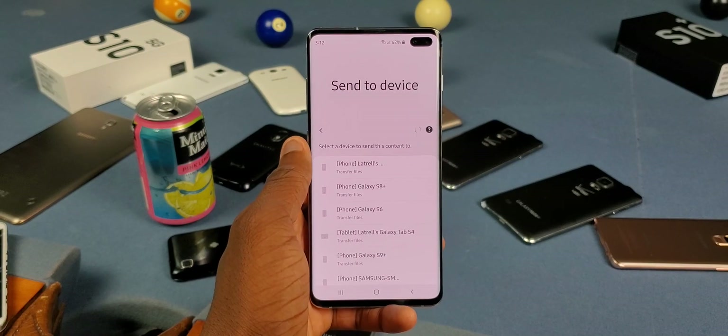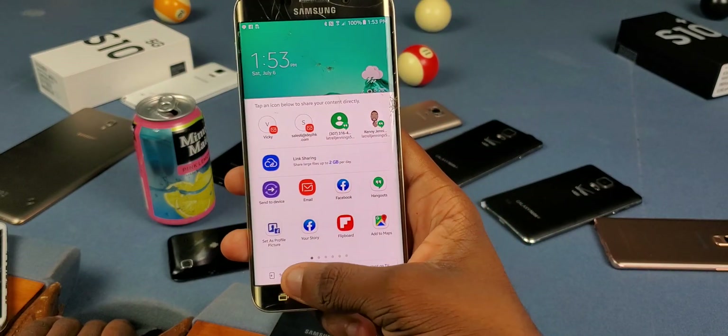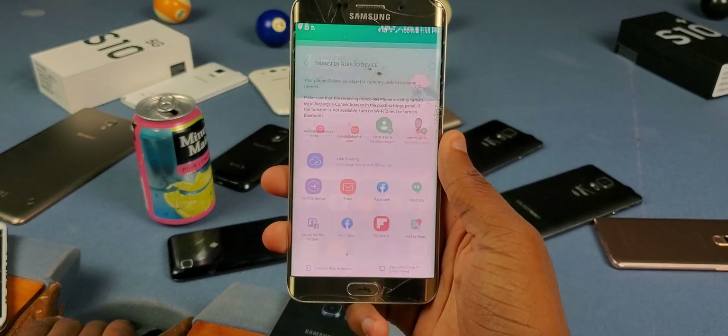If you have an older Galaxy, tap on Share again and look for 'Transfer File' or 'Set Device' at the bottom. It's pretty much the same process.